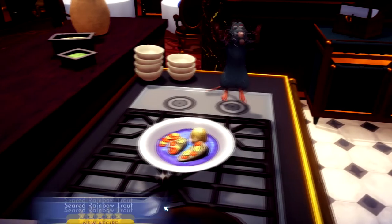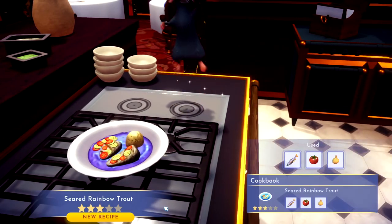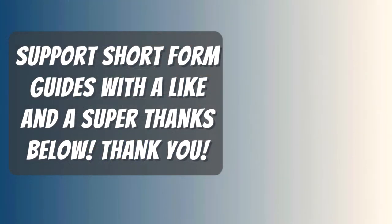You made yourself some seared rainbow trout. If this video helped you, please like it and don't subscribe. Thanks for watching. I hope my video helped you. If it did, please return the favor by leaving me a big fat like and a comment so I outrank those useless let's players with 20 minute videos.